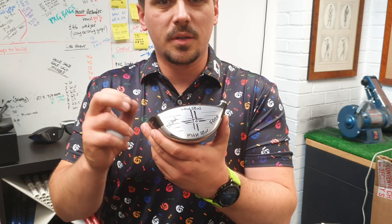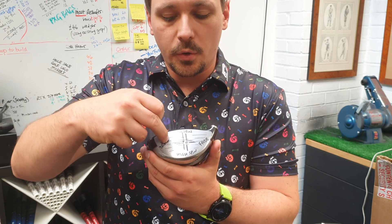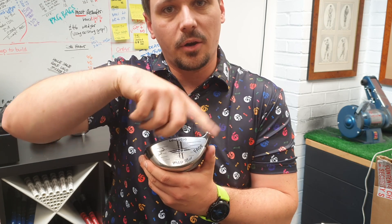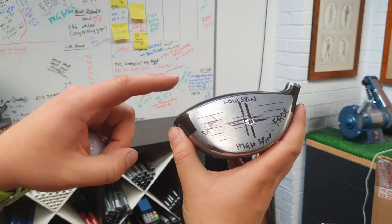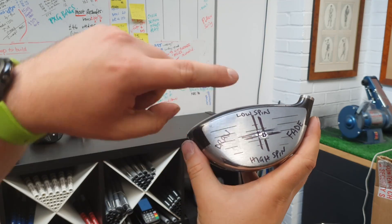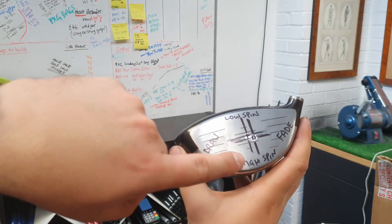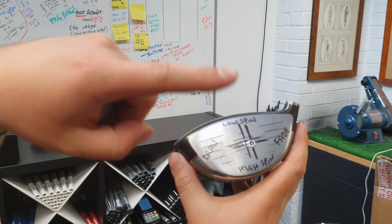This here pretty much sums it up. If we hit the ball off the toe, it encourages draw spin. If we hit the ball off the heel, it encourages fade spin. That's called gear effect. It also works top to bottom: when we strike the ball higher on the face, we get less backspin; when we strike the ball lower on the face, we encourage more backspin.